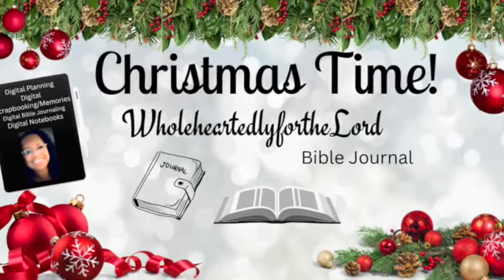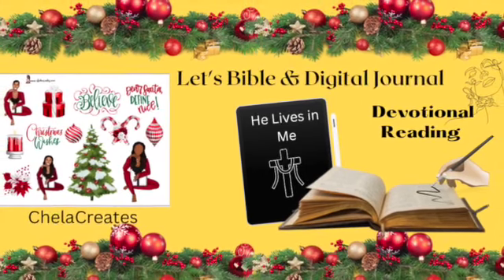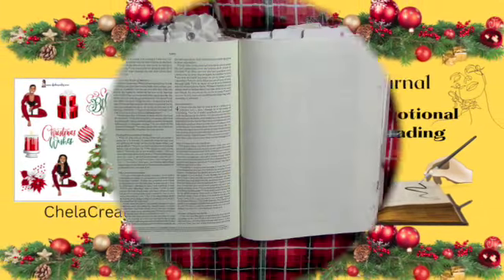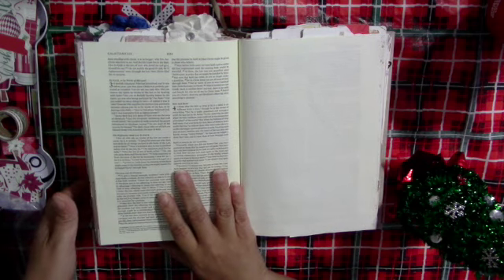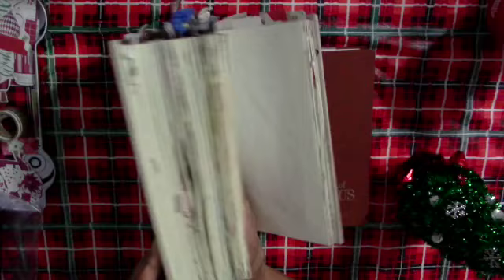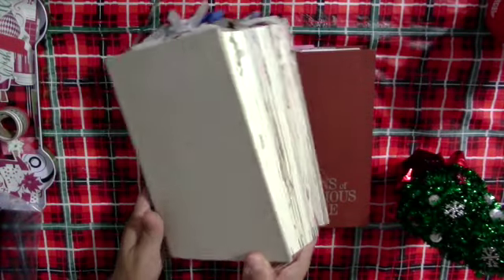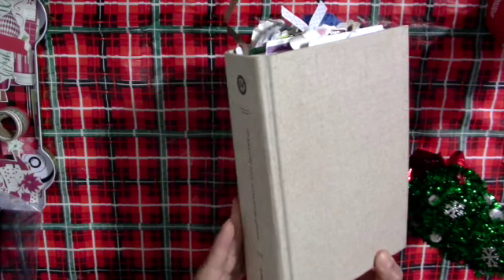Welcome to Wholeheartedly for the Lord Bible Journaling with Sherry. Today's process video will be in my interleave Bible, and I'll also be doing an entry in my digital Cello's December Christmas notebook. I wanted to do something Christmassy, and I read this devotional that was sent to me via text by someone from my church — I was really blessed by it so I wanted to share it with you guys.